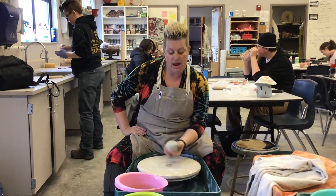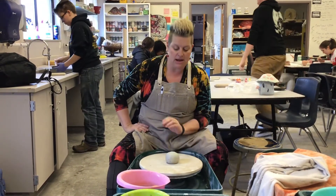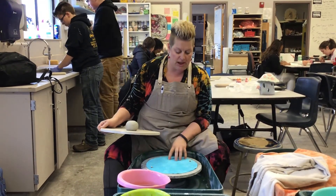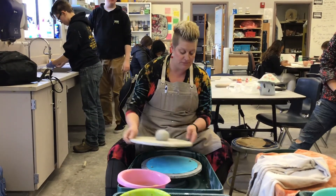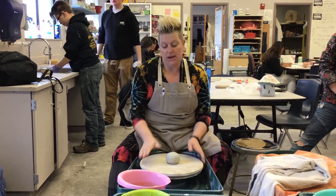I've got a one pound ball of white clay here that I've wedged on the wedging table, and I've got my bat which attaches to the wheel head. This is optional — we have a couple of these. It just keeps your bat from moving around too much, so I'm going to place this onto the wheel head.